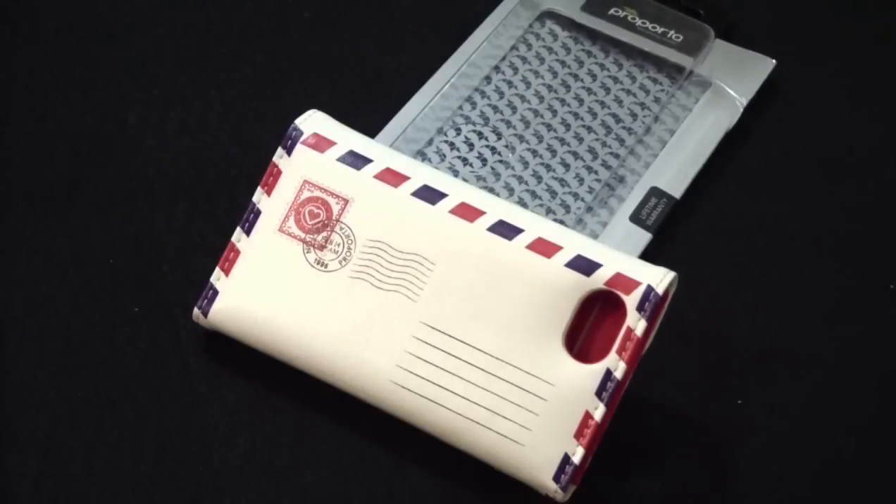Hey guys, KatjaKal38 here. How are you? I have another review today and it's by Purporta. It's called the Envelope Case. This is a leather case and it will run you $39.95. If you'd like to go to Purporta's website, it's Purporta.com. Alright, let's go.